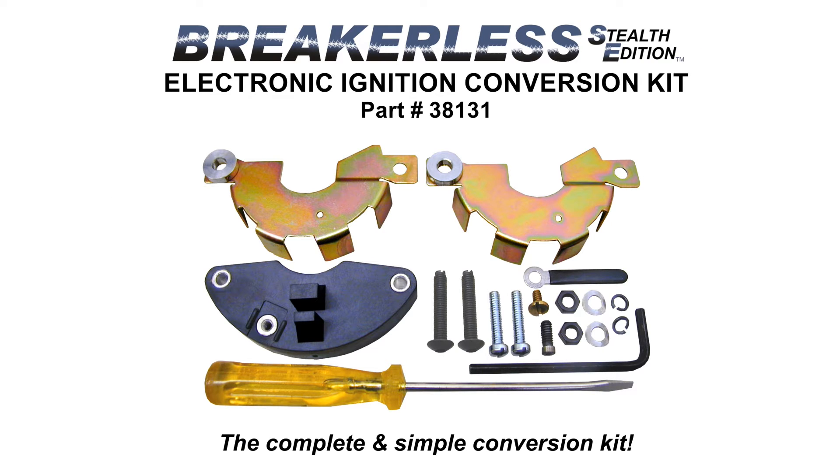The Breakerless SE comes with everything you'll need to easily convert your breaker point ignition to reliable, virtually maintenance-free electronic ignition. In the kit, you'll receive a two-piece vane assembly that mounts underside the distributor's rotor and around the distributor shaft, as will be shown later in the video. The electronic ignition module, with reliable Hall-effect sensor, encased and sealed in a high-temperature housing. This module fits perfectly into the same holes as were your points — you will not have to drill or tap additional holes. A complete hardware kit, a small screwdriver, and a clearly written, step-by-step instruction manual with helpful diagrams.